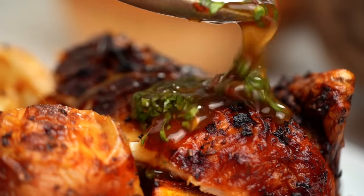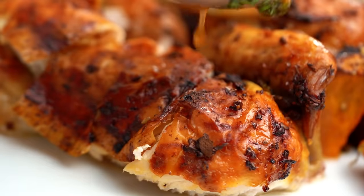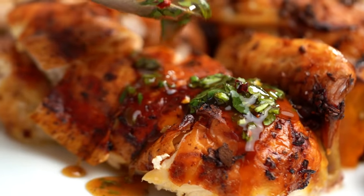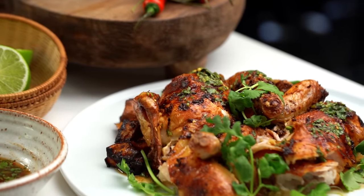45 minutes, done. Bang. Weeknights, roast chicken — yes! Anyway, I'm going to drizzle some spicy sauce. Oh, it smells so nice when that sauce hits that chicken. That is good stuff.